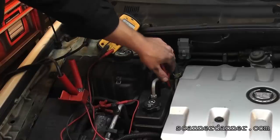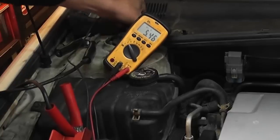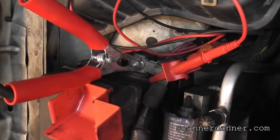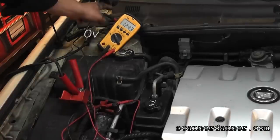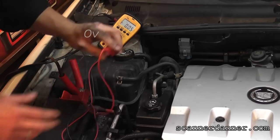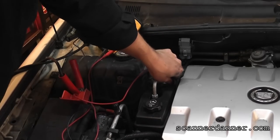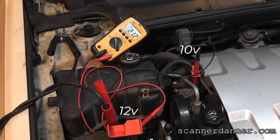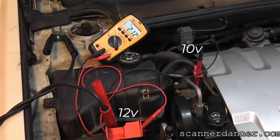Now I'm moving my ground lead to the frame instead of the block, and notice the voltage rises. I haven't moved my positive lead — it's in the same location. I just moved my negative lead to the frame, which has a good ground. That means the block has elevated voltage of over 10 volts. Remember, a voltmeter reads difference in potential — if the black lead is at 10 and the red lead is at 12, the voltmeter reads 2 volts. This is a bad block ground.